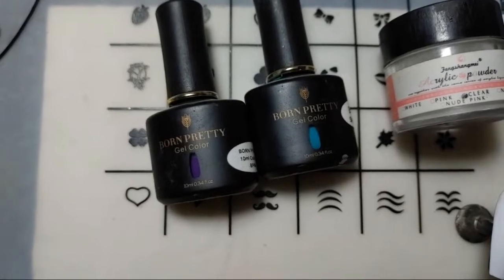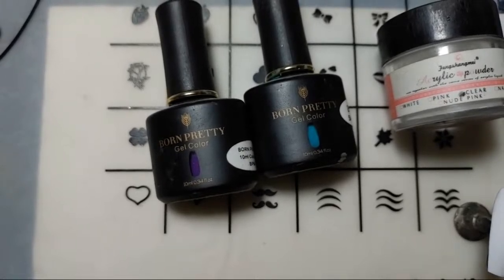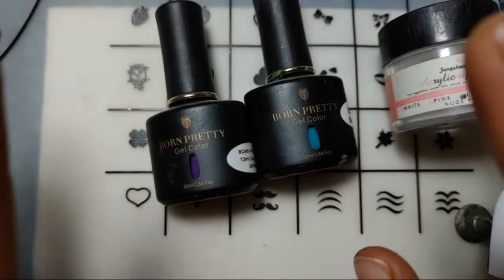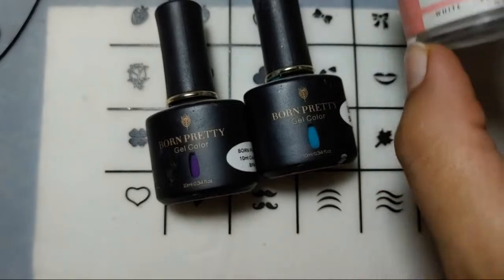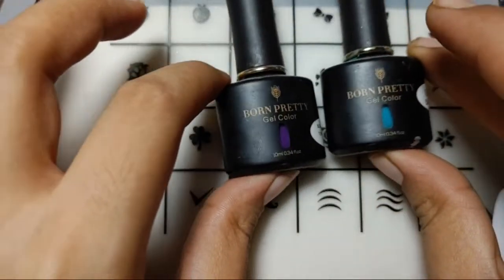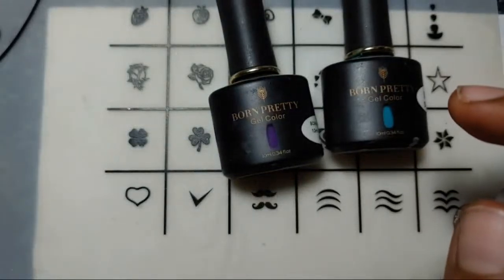Hope you all are doing great today. I am back again with an easy and amazing nail art design idea for you. I'll be trying out an ombre nail art today, and I'm not a big fan of ombre as I don't know how to make a perfect ombre. But let's just give it a try. I'll be using blue, purple, and pink shades, and one more purple shade as well.